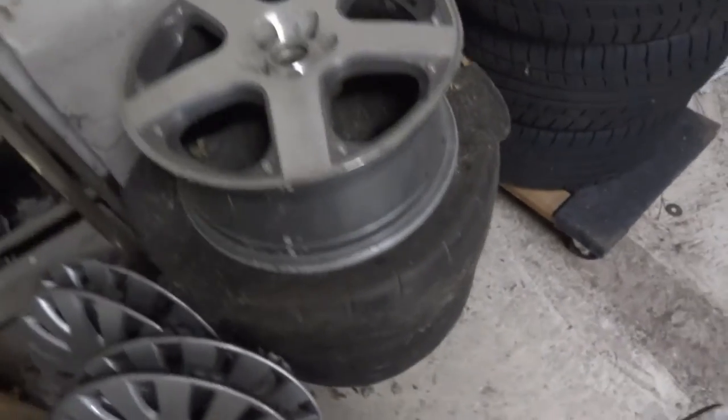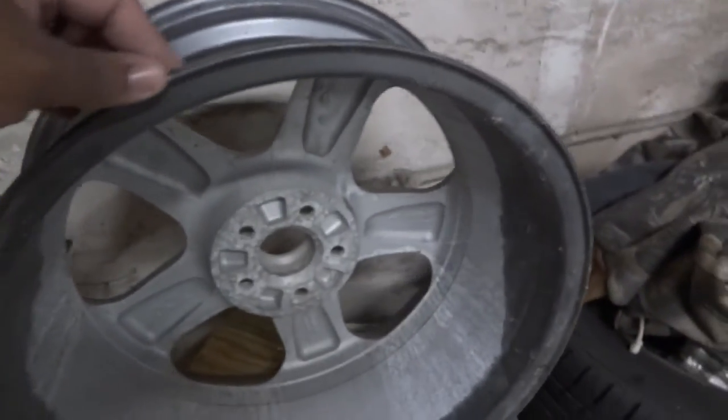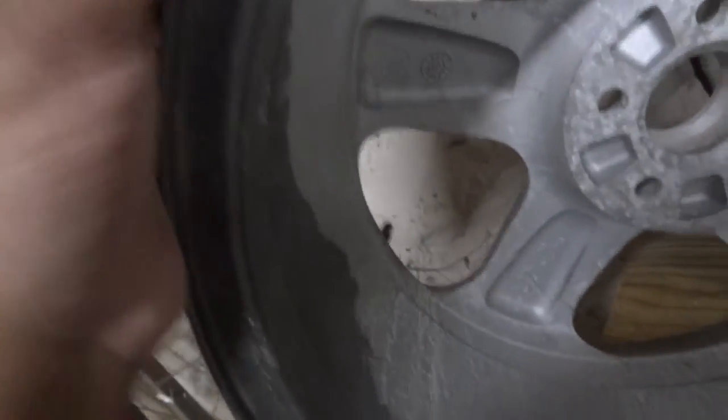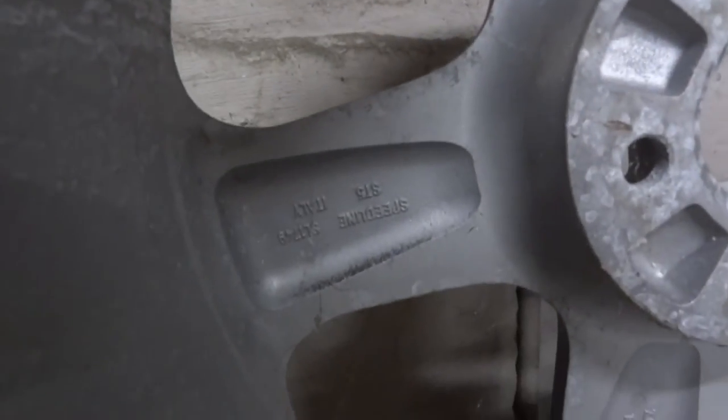The bottom two have tires on them that you'll have to get removed. I wanted to add — looking at the inside of this one, you can see where he blasted the inside, so it's going to need to be refinished. I believe this is aluminum.